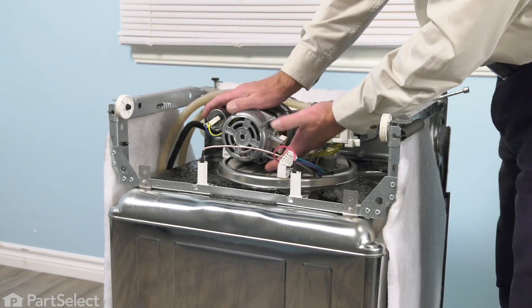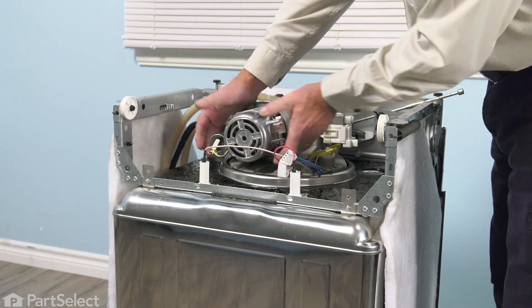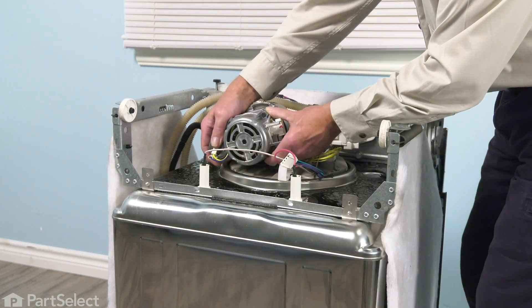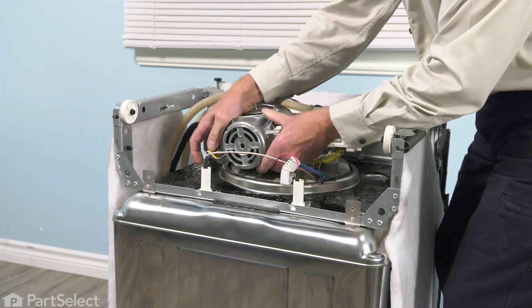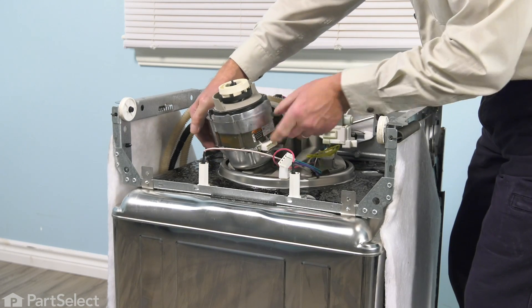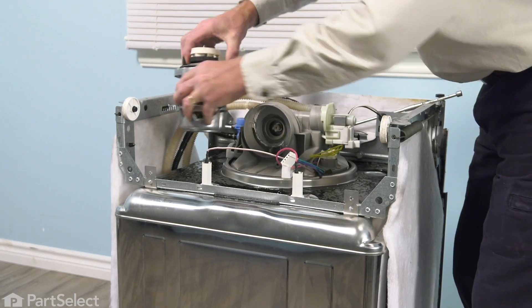Next, we're going to grasp that motor and turn it just slightly counterclockwise. That will unlock it from the pump body and we'll carefully pull it backwards. It may be a little tight, but it will come out. We're just going to set that aside for a moment.